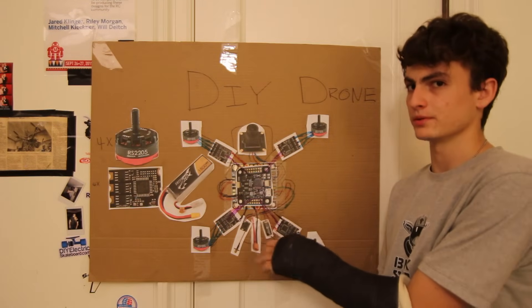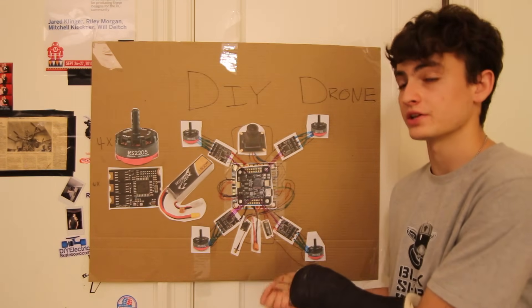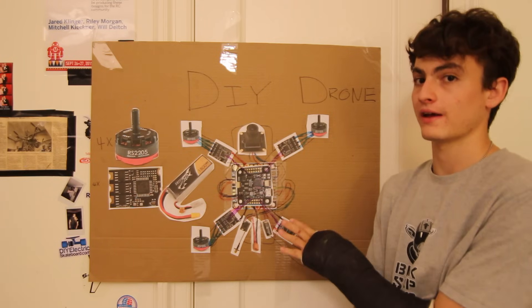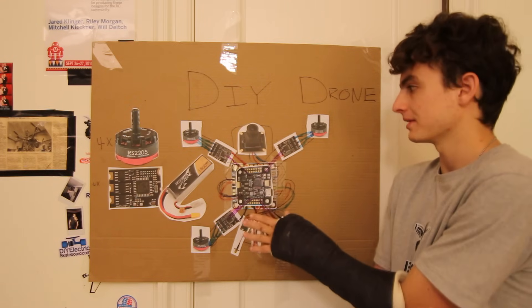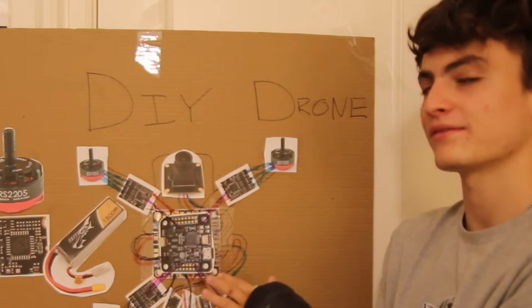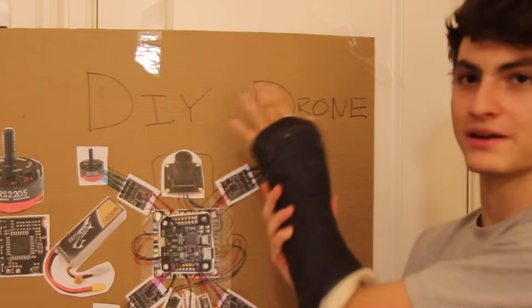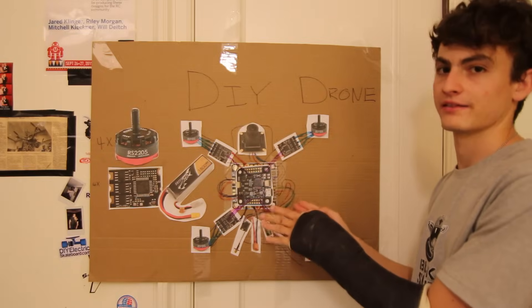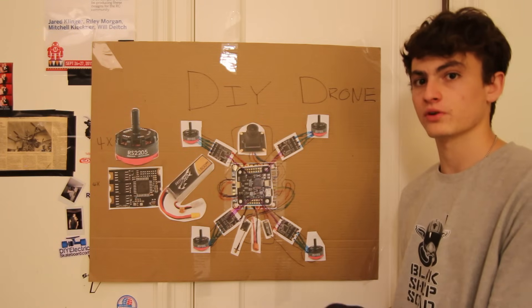The receiver is hooked up here — the signal wire is blue since yellow doesn't show up well on this cardboard. Sure, all the wire looks like a mess from above, and sure, everything is all over the place, but at least you've got the concept and you know how this works.